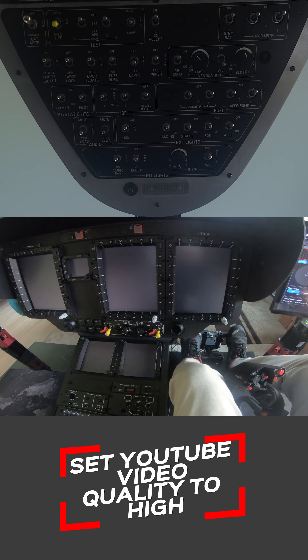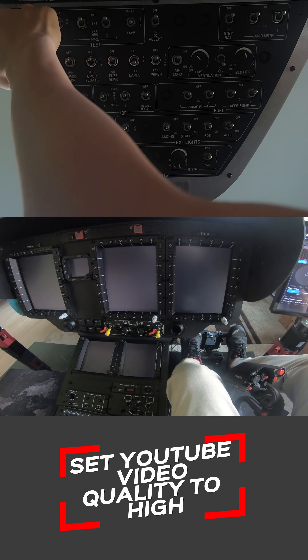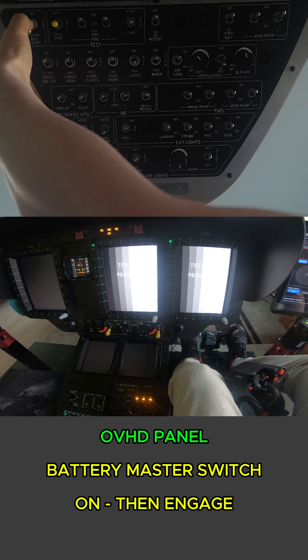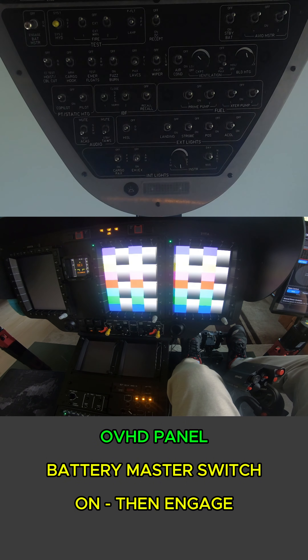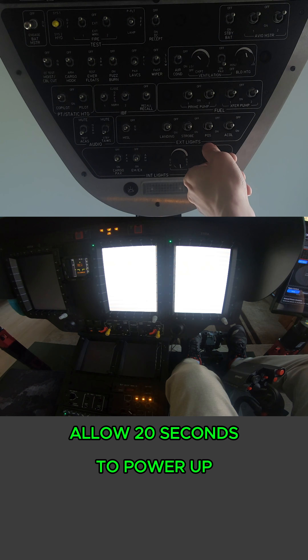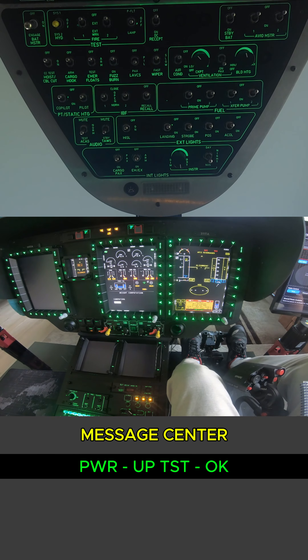Let's begin the starter procedure with the new overhead. We're going to move the battery master switch to the center position and push forward and hold, then release to center. I'm going to turn on the overhead lights just for now so we can see a little better.